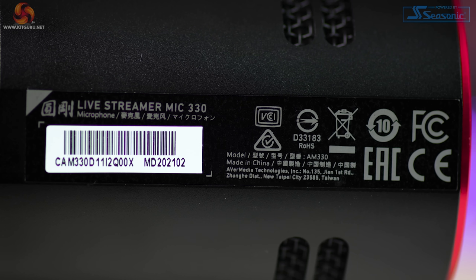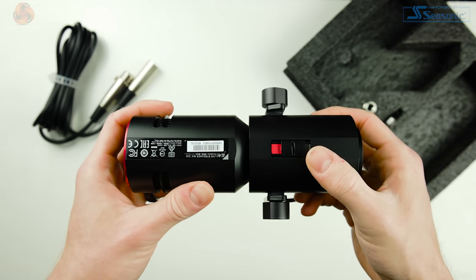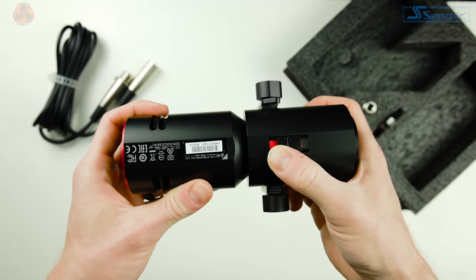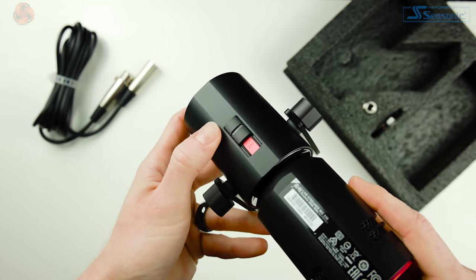Underneath we have a sticker with a serial number, and we also have a magnetic sliding on/off switch — a nice touch, as many dynamic microphones don't have on or off switches. Other than the switch, there are no controls on the microphone: no gain controls or anything like that. That's because, as mentioned, you're required to have an interface or mixer to control this microphone, and this isn't a negative — this is just how XLR microphones work.